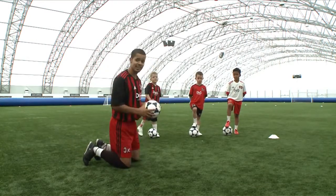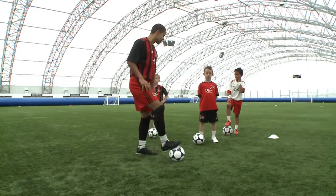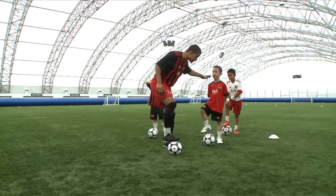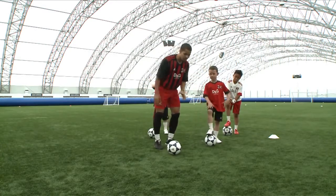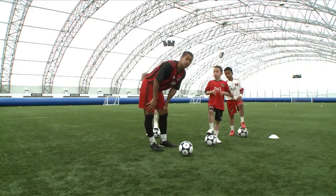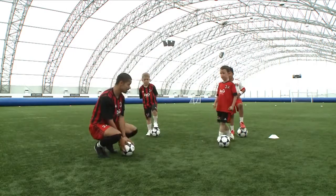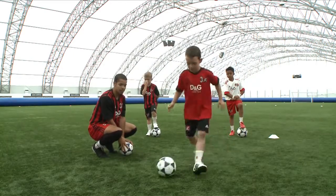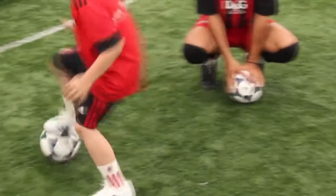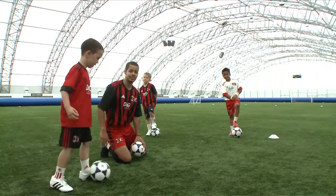Next up we've got Dylan. Dylan's going to be showing us the 360. Now Dylan, with the 360 the main thing to remember is keep the ball nice and close and use what part of your foot? The sole going through. Excellent. So I'm going to leave it over to you. Here we go Dylan. So he's running with the ball — 360. Perfect! Give me five Dylan. Excellent technique.